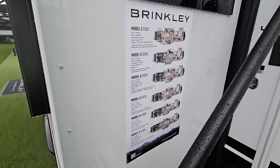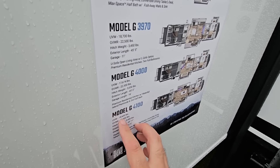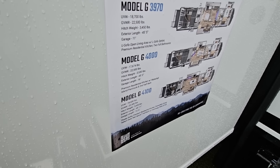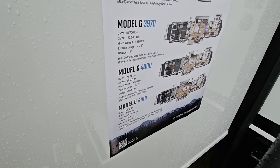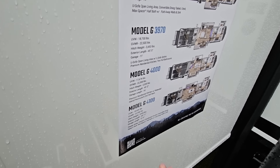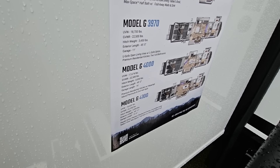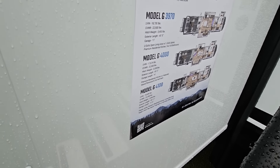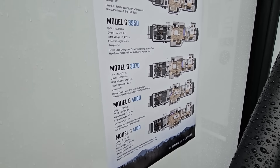I can give you the numbers from right here. Model G4100: dry weight is 18,600 pounds, GVWR 22,500 pounds, 3,450 pounds of dry hitch weight — that number can fluctuate depending on how you load it up, toys in the back, all of that. 45 feet 11 inches long, pretty much 46 feet, garage length 12 feet 6 inches.